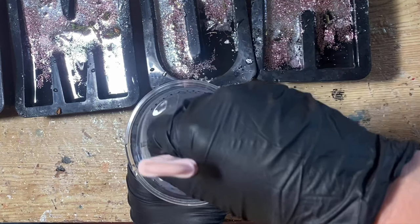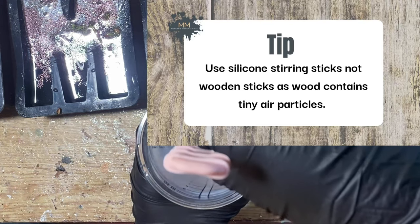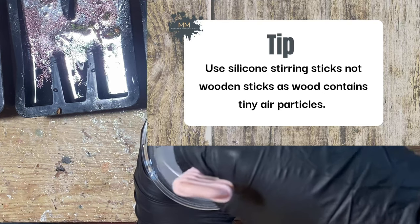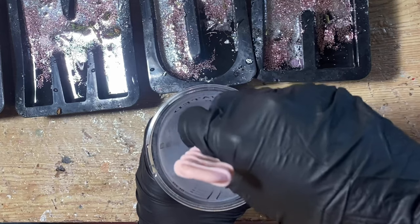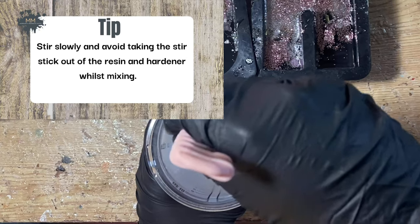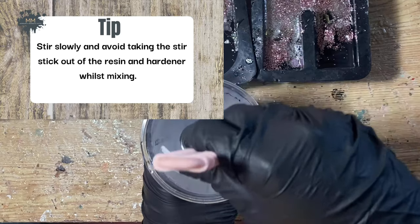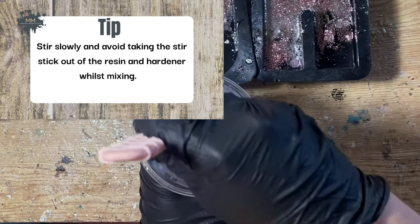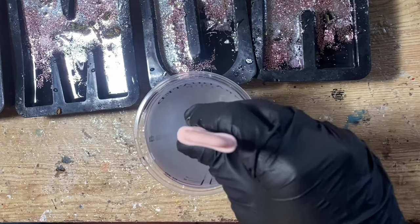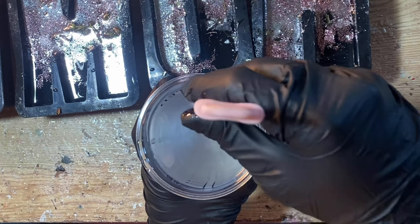Moving on to the stirring — you need to stir using a silicone stick if you can. Wood contains air and you will see it go into your resin, whereas a clean silicone stick will just glide really smoothly through the resin whilst you stir. The aim is to see absolutely no bubbles in your resin — whilst you're stirring, during stirring, whilst pouring.